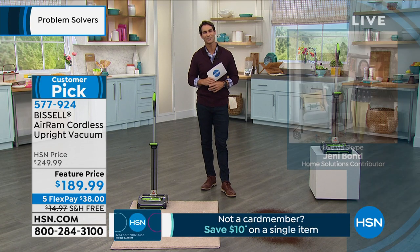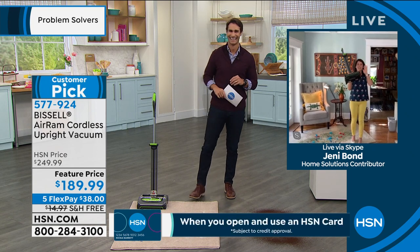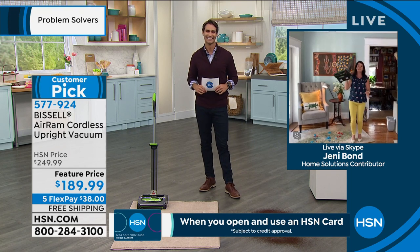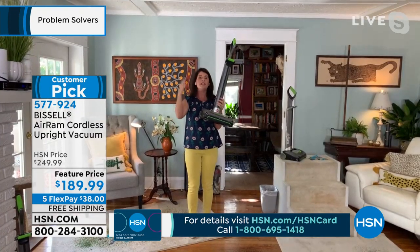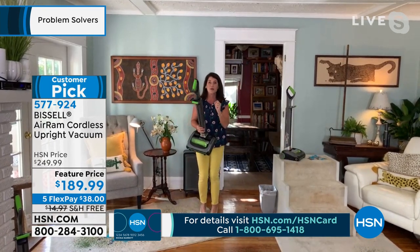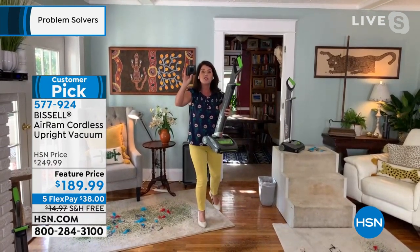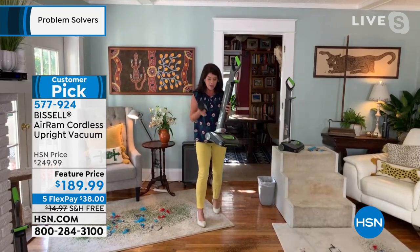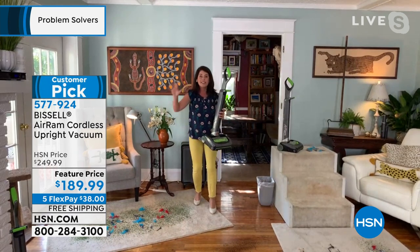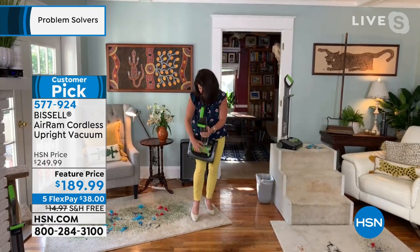Let's bring in our guest Jenny Bond, joining us from her home. Good morning, Jenny. You would think she's working out, but this is seven pounds. This is going to be your vacuum upgrade — you have cut the cord. We just got these back in stock last night. This is the game changer: you're getting a 22-volt lithium-ion battery that gives you 40 minutes of complete cordless vacuum power from room to room, and you never need the big upright again. This is called compression tank technology.